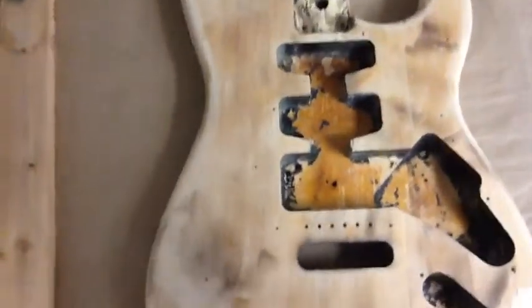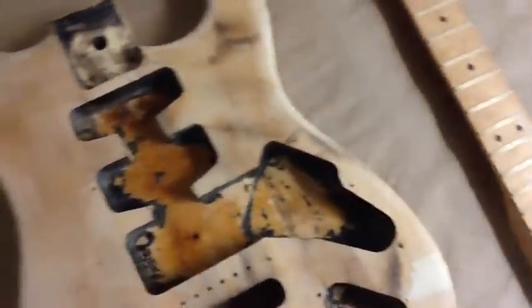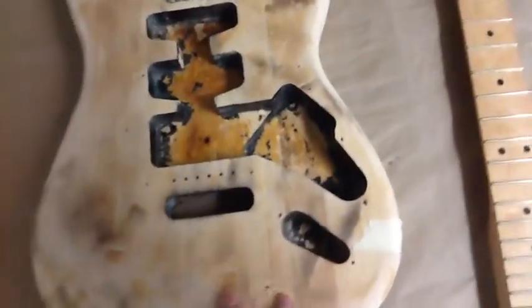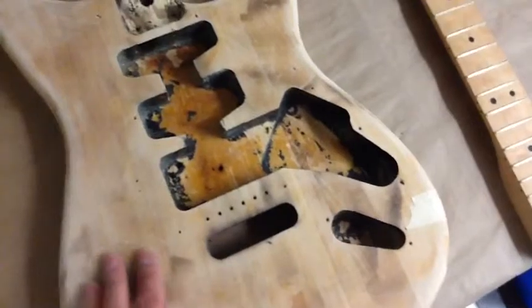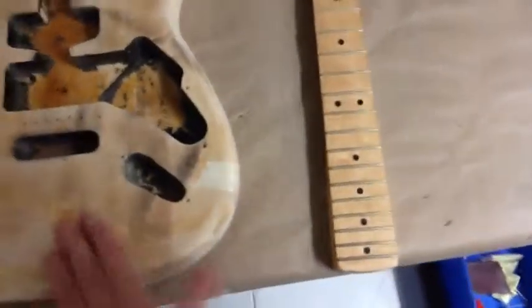Just a bit left, so now all I have to do is go over it a little bit more with 80 grit, 100 grit, 120, 200, 320 — basically keep going up until it's nice and smooth, and then get it ready for stain.